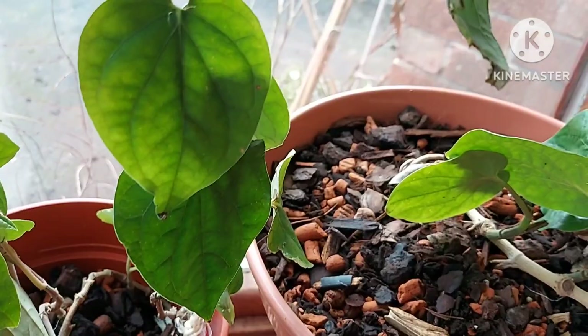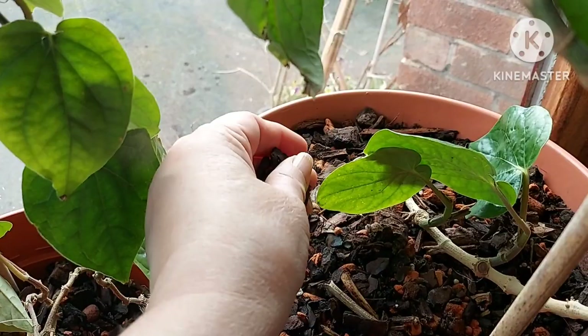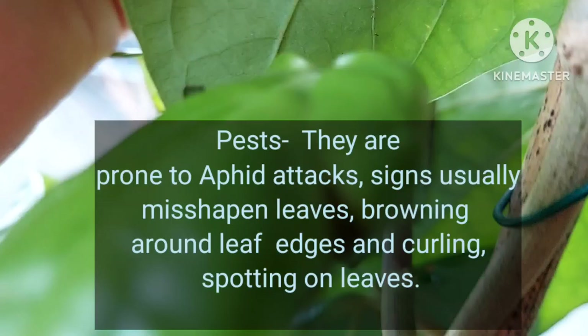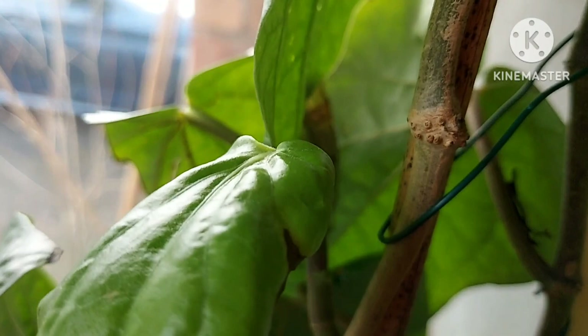So we've gone over the light conditions, the medium they're growing in, and the watering — once a week in the orchid bark mix is sufficient. Now, pests. Indoor-grown plants can get things like spider mite and scale insect, but on these plants it tends to be more aphids — green fly or little brown aphids that suck the sap off the leaves.